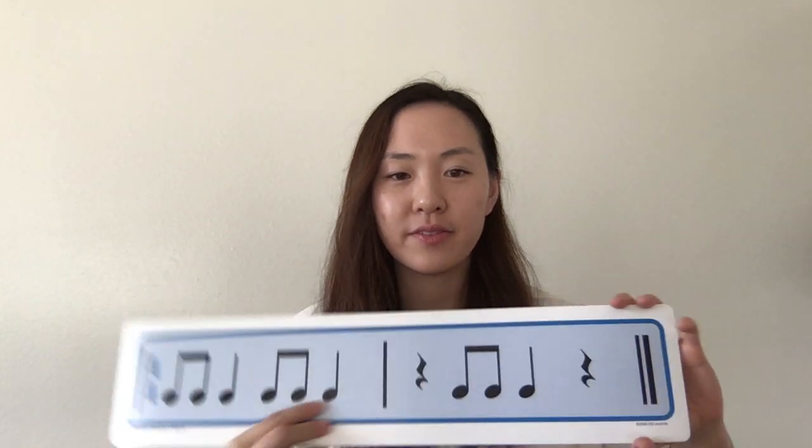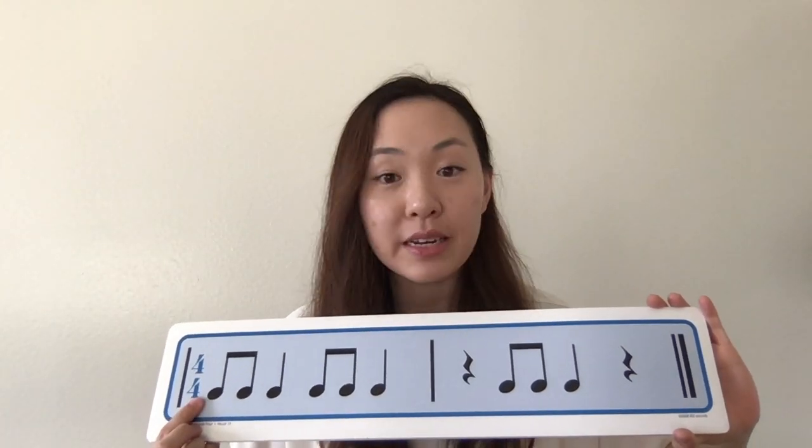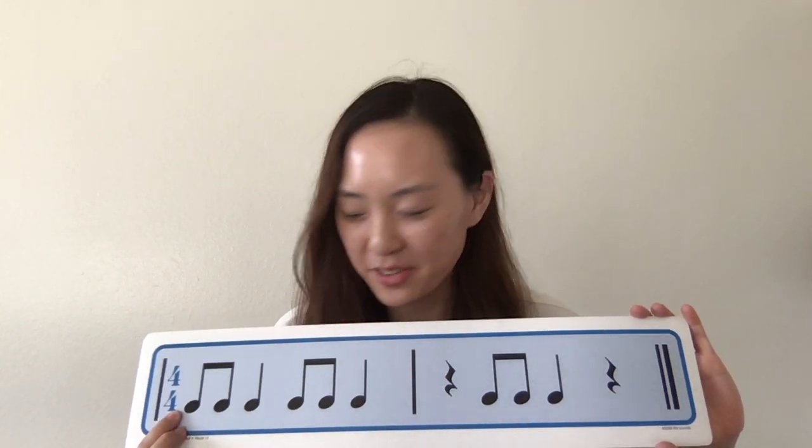So on to our rhythms. We're going to review the ones that we already know, and then we'll go on to the new rhythms. Get your clapping hands ready. We're going to go from here, reading then clapping. One, two, reading, clapping. Here we go.